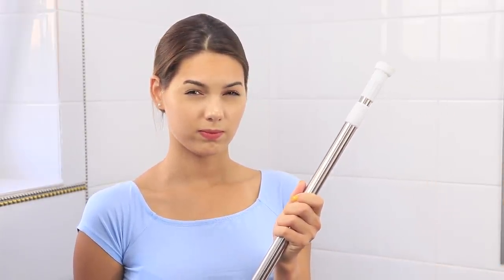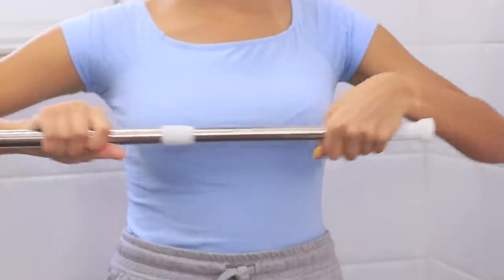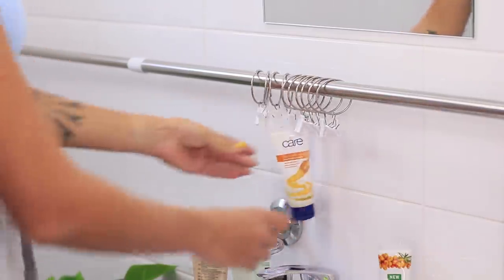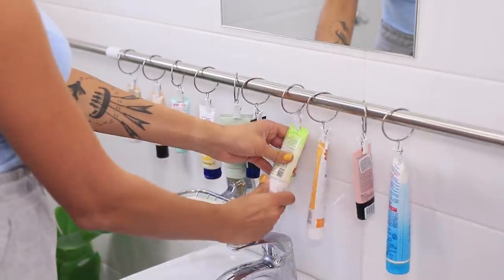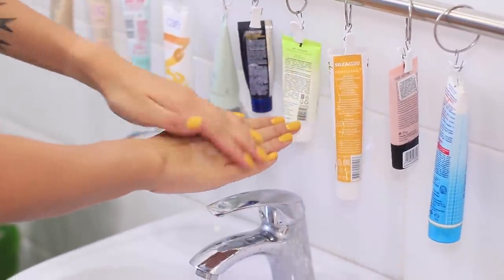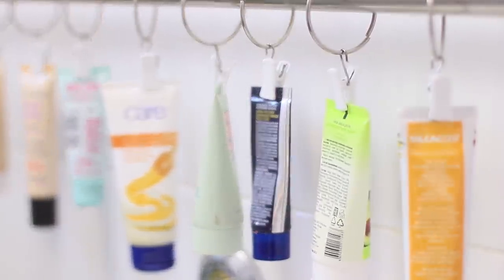You need a shower curtain rod! Put the rings with clothespins on it! Install it between the walls! Attach the tubes to the clamps! The sink celebrates the day of independence from cosmetic junk! And you can even use the tubes without removing them from the clothespins! It's just brilliant!